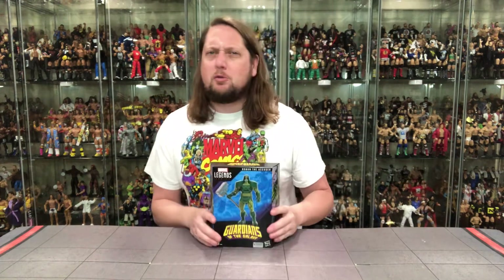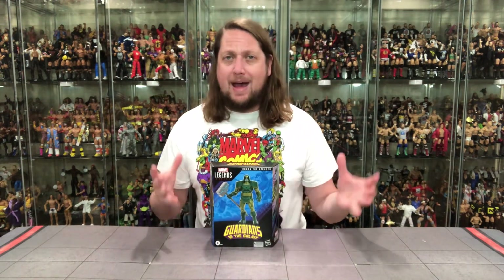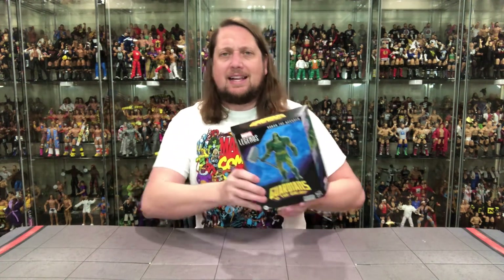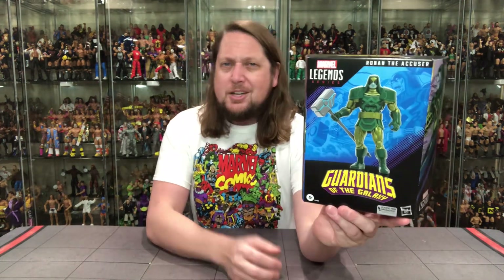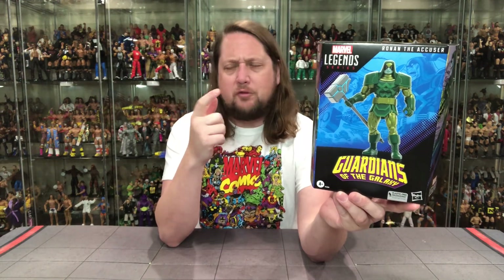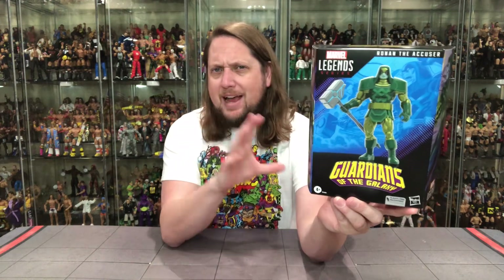Without further ado, let's see old Ronan the Accuser. There was an old Toy Biz version back in the day — I didn't have that one, but I do have the movie edition we'll compare later. Very happy to get a comic version into my collection. Cool packaging — plastic-free — I do love the Guardians logo. We have Star-Lord coming from Walmart and Yondu from Target as exclusives, so we're building out that comic universe.